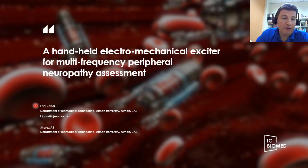Hello, everyone. My name is Fadi Jaber. I'm an associate professor at the Department of Biomedical Engineering at Ajman University in Ajman, United Arab Emirates, and I'll be presenting the research work that we've been doing with my colleague Sharaz Ali, which is titled The Handheld Electromechanical Exciter for Multifrequency Peripheral Neuropathy Assessment.